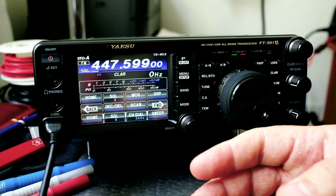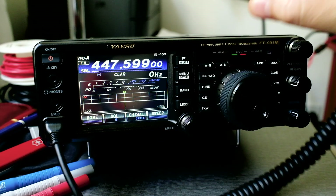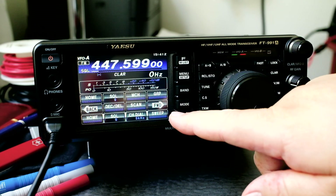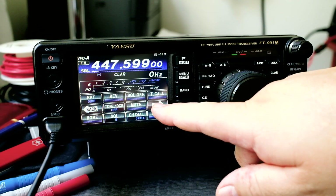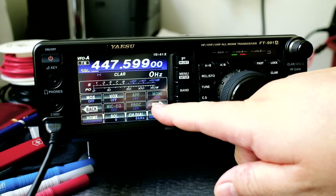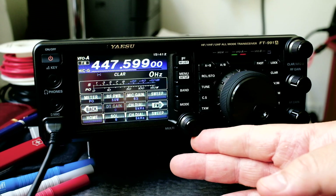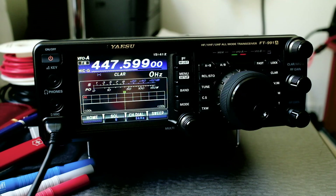Now let's do the microphone gain. Sometimes people won't be able to hear you and you might have to increase your mic gain. Press the F button and find 'Mic Gain' — it's currently at 50. For me I need to increase it to around 65, then press the F button. Excellent.